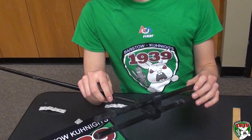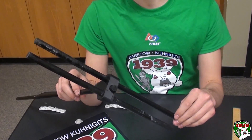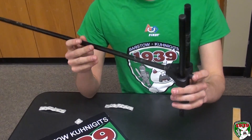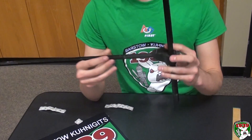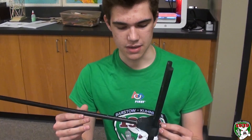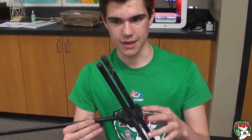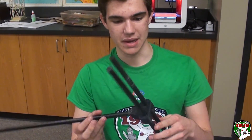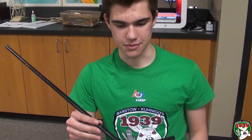After we cut these dowels — they're about a half inch in diameter and both 15 inches long — we cut them up and printed out the main piece, which you can find in the link in the description. We put them in the two middle slots. We chose to paint them before, but what you should do is paint them after, as we found it was hard to put them in.